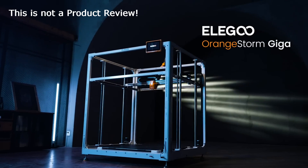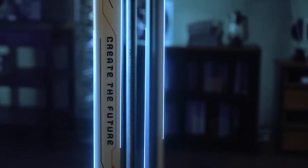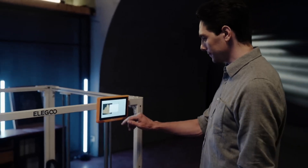These are just my personal thoughts on the design of the Orange Storm, not a review of the product. The Orange Storm has seriously captured my imagination. I think Elegoo have created an audacious design in what is currently a relatively safe maker space.